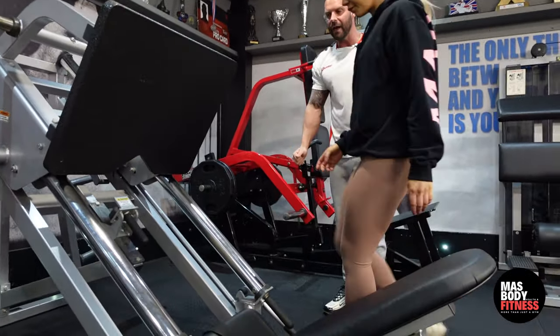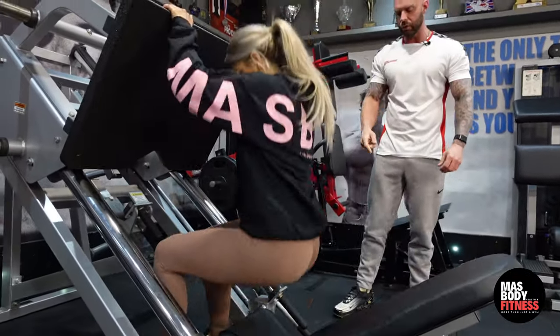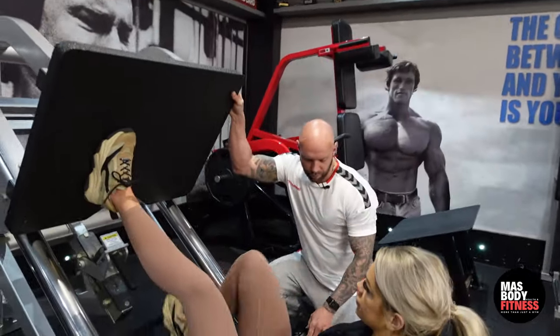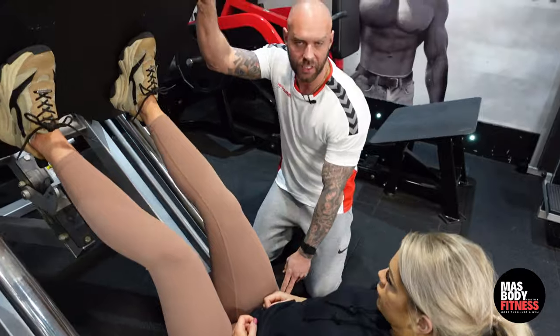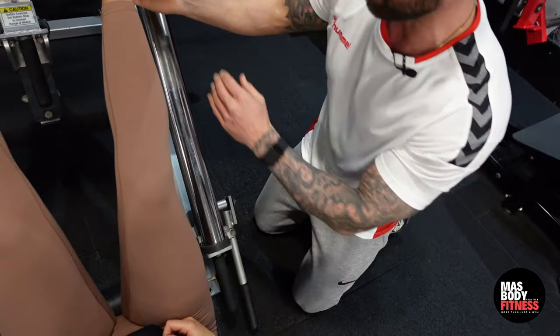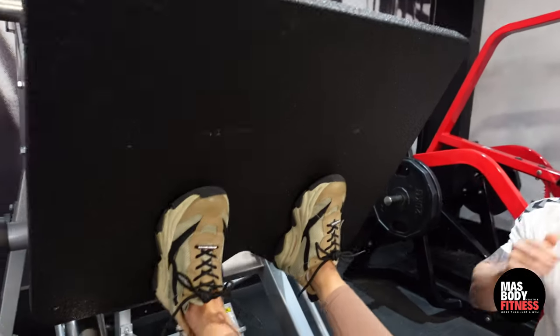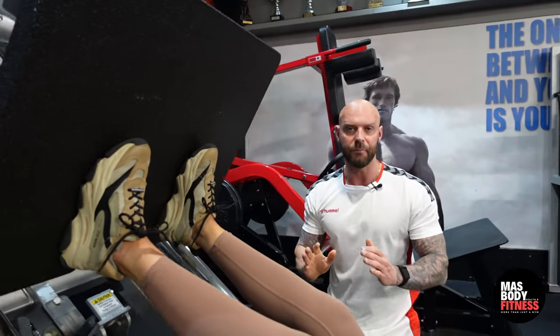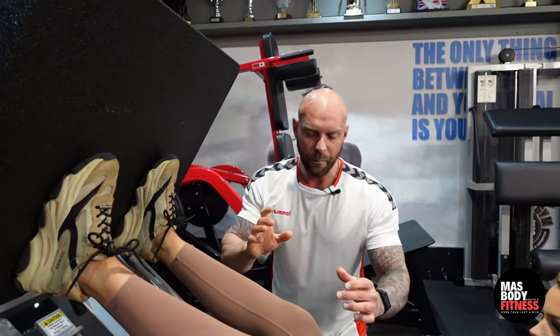I'm going to bring Ashley in now — she's going to sit down and I'll swap sides to show you how to lock off on this. We've got a lever here which is how we lock the sled off, allowing us to perform the exercise. First things first, get your feet in position. We're going to be targeting more of the quads.